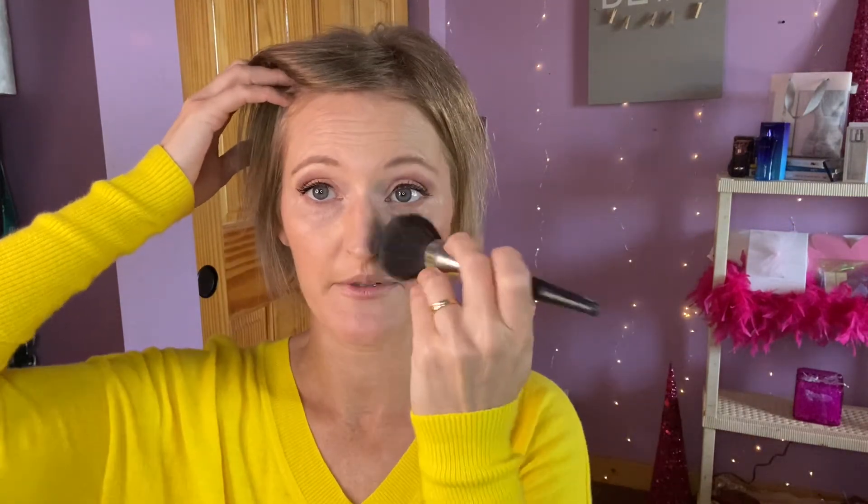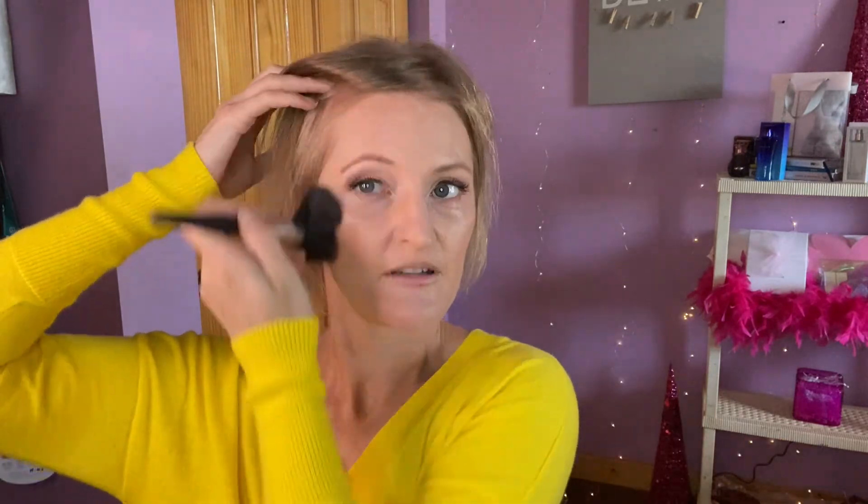I'll do just a little of this translucent powder — I call it angel dust. It just knocks the shine off and sets everything. I like my makeup to look pretty, but that was a little too much — it gives it a more finished look.